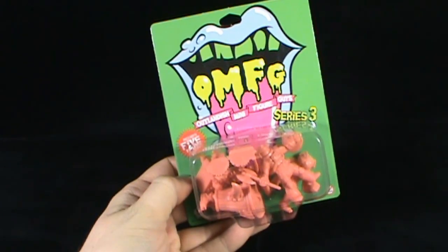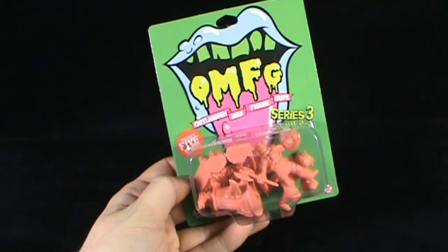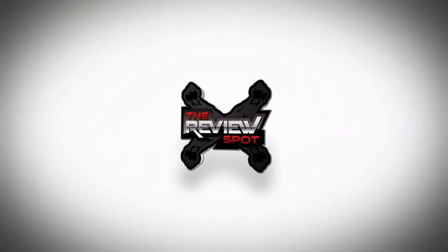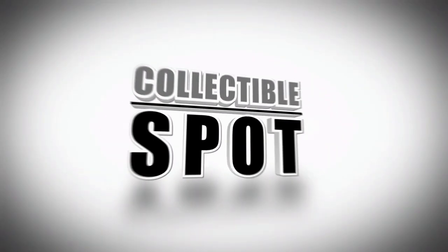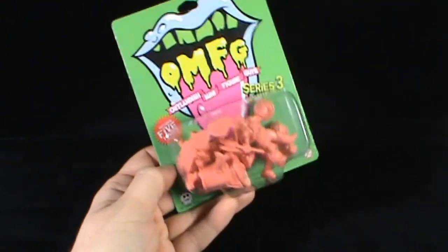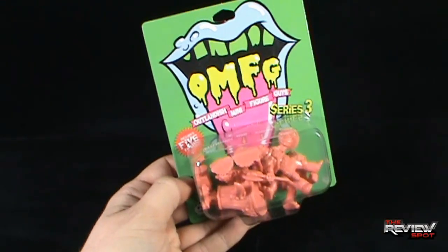Today's collectible spot, we're having a look at the OMFG Outlandish Mini Figure Guys Series 3. This includes five figurines inside the pack, and it comes to us from the good folks over at October Toys.